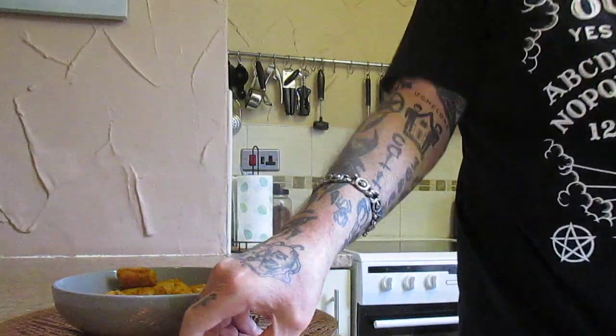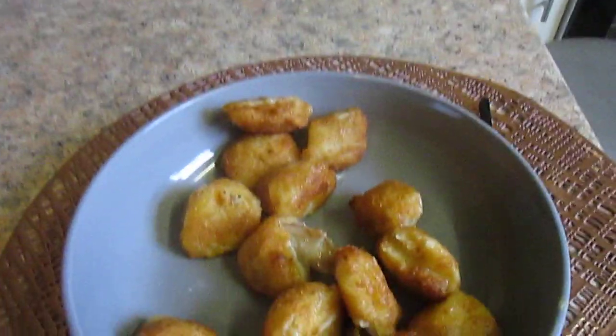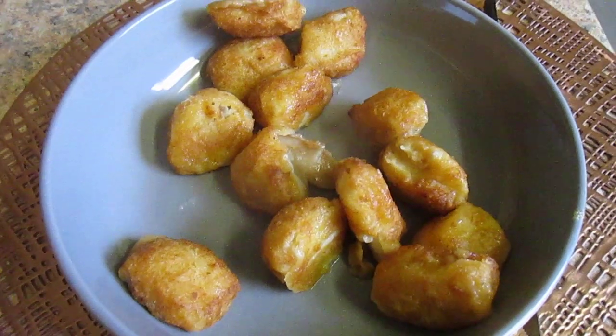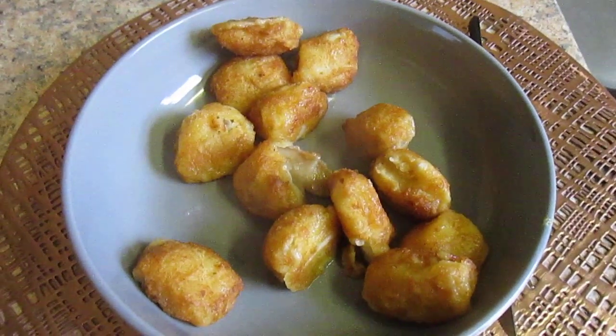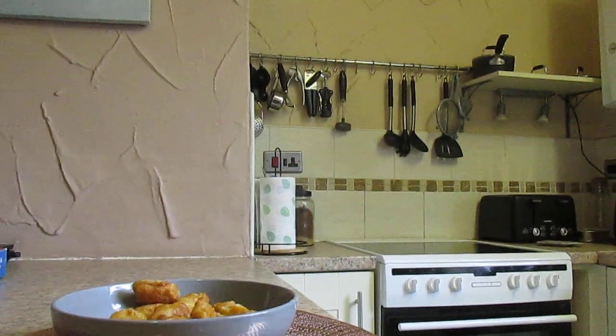And here they are after being in the oven. You get 13 pieces. Let's see what they taste like folks — so these are Dutch style.